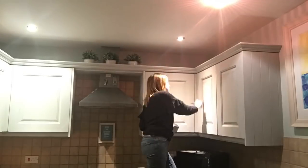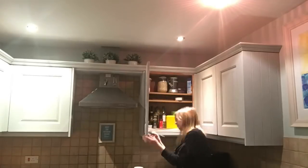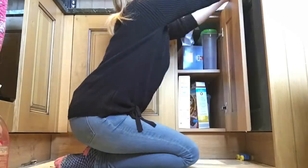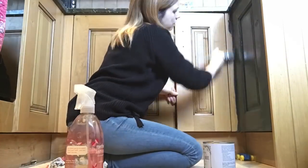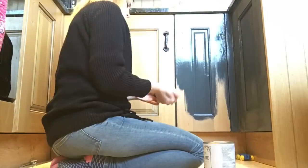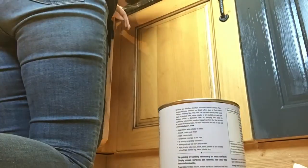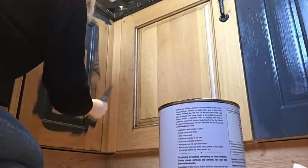We went for a light grey on the top, and then because we've got a dark cooker, a dark washing machine, and two little toddlers running around, I went for a dark grey on the lower cabinets. It gives a bit of contrast but as you walk into the kitchen it still feels quite light and airy because of the light upper cabinets. The dark grey was picked to hide a multitude of stains, and so far it is holding up nicely.